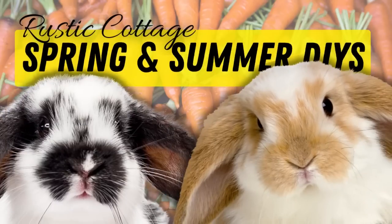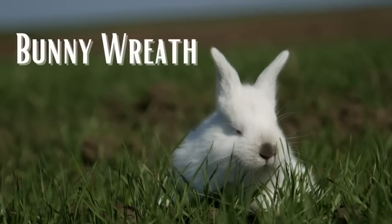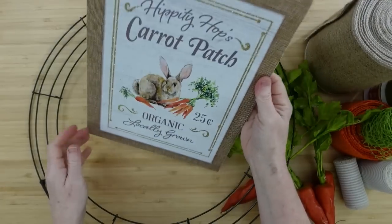Today we're going to make some rusted cottage spring and summer DIYs. I'm Brandi, this is Making It My Own. For the first project, we're going to make an adorable bunny wreath.